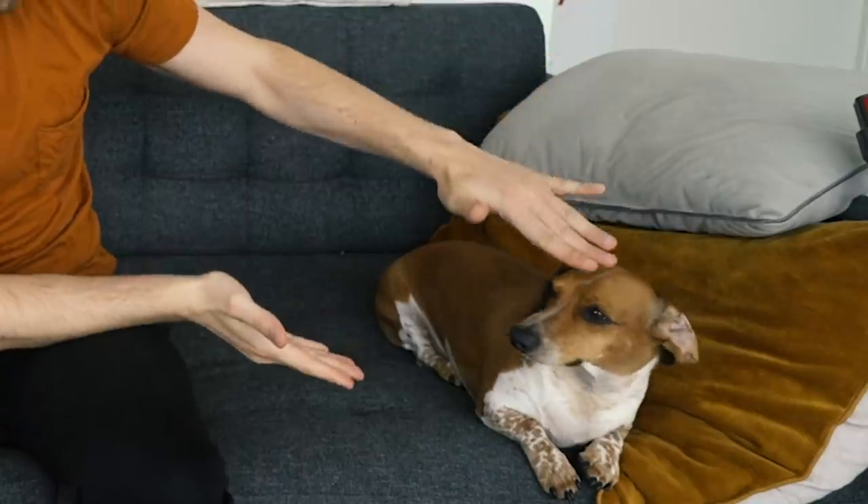What's up guys, today I'm joined with my little core. You actually match the pillow.